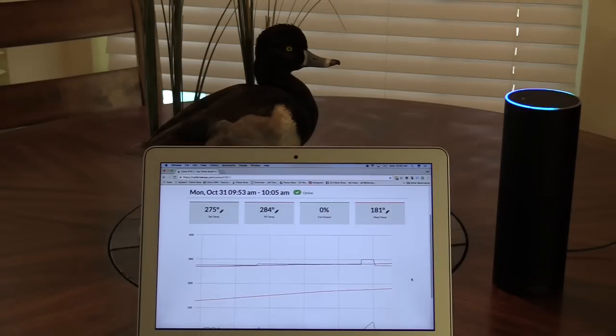Alexa, ask Flame Boss what my temperatures are. The pit is 284 degrees. The meat is 181 degrees.